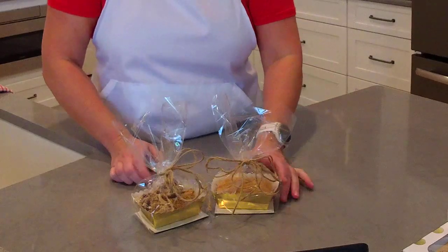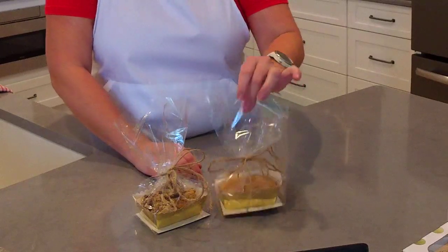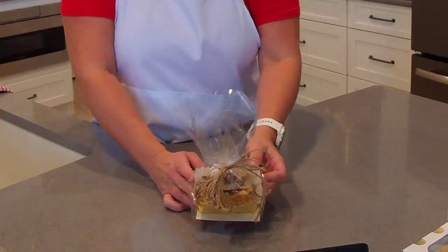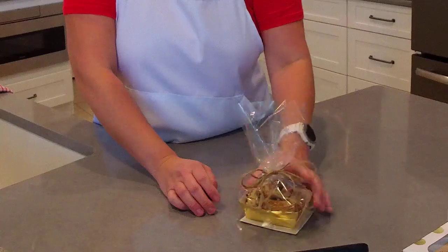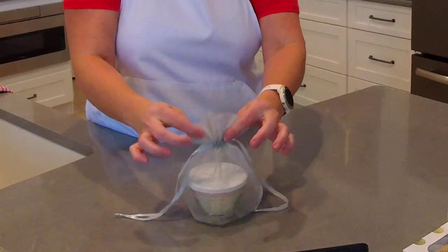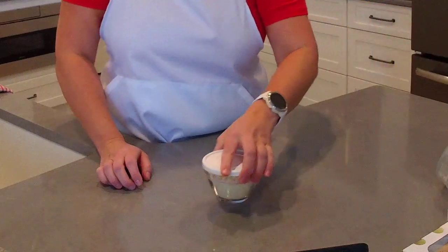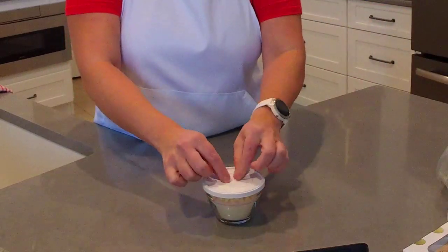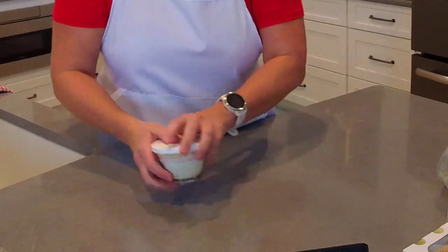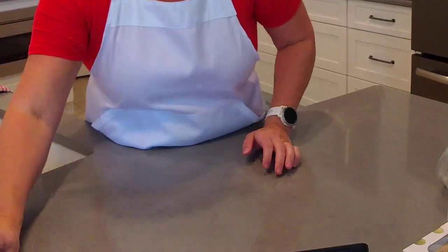The little gold mini loaf boxes from Hobby Lobby work great too — I wrapped one with the plain apple spice bread and another with the crunchy peanut butter fudge. For the hot chocolate, you can also use little drawstring bags. I'd suggest wrapping the ribbon tightly since the bag is filled really full and you don't want the contents to spill out after you've given it away.